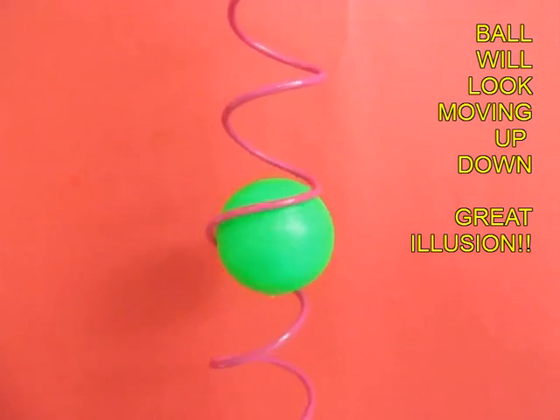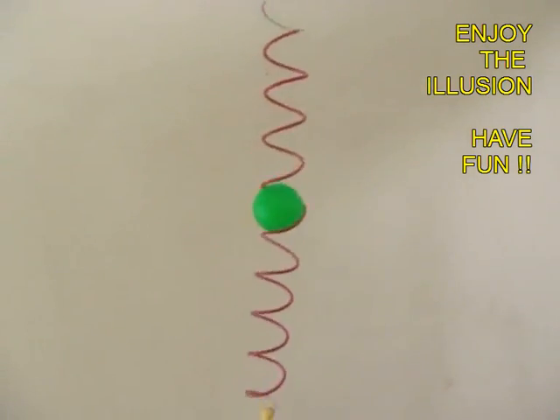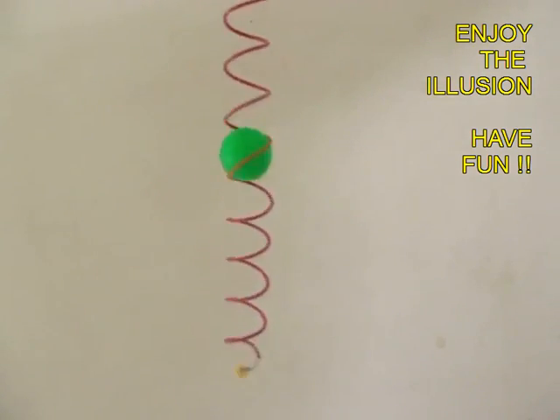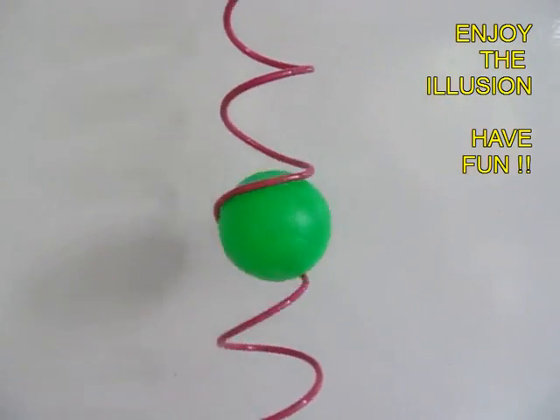This is a fantastic illusion which requires very simple materials. You can see the hole of the spiral and the thread. It is because of the spinning of the spiral that the illusion gets magnified. So enjoy the illusion and have great fun.